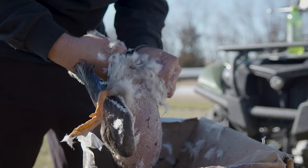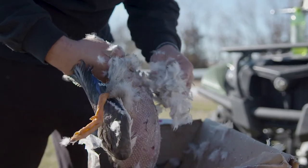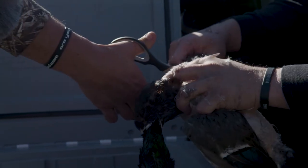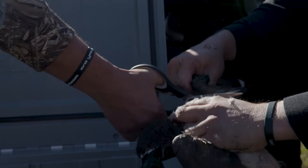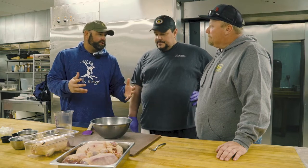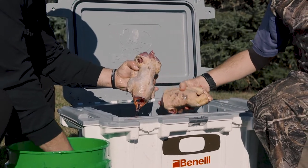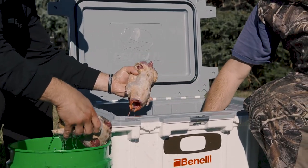A lot of waterfowl hunters, when they kill their ducks or geese, the first thing they do is just peel the skin back, cut the breast meat off the breastplate, and that's the meat they get. But if you really take your time and study recipes for full ducks — whether you're deep fat frying, broiling, baking, or barbecuing — there's a lot of good meat on the wings and legs of a mallard duck or Canada goose.